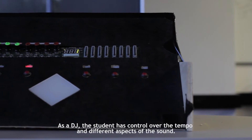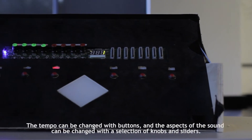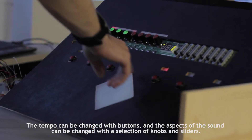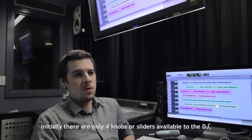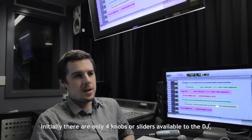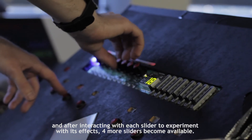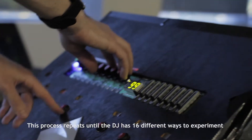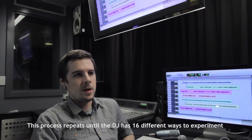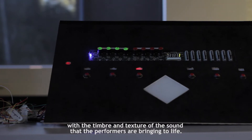As a DJ, the student has control over the tempo and different aspects of the sound. The tempo can be changed with buttons, and aspects of the sound can be changed with a selection of knobs and sliders. Initially there are only 4 knobs or sliders available to the DJ, and after interacting with each slider to experiment with its effects, 4 more sliders become available. This process repeats until the DJ has 16 different ways to experiment with the timbre and texture of the sound that the performers are bringing to life.